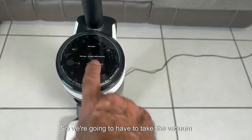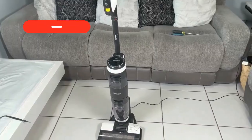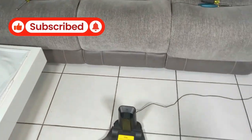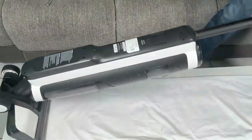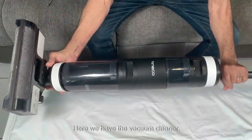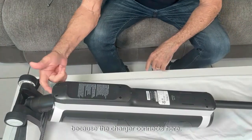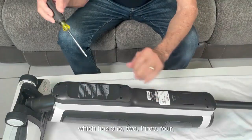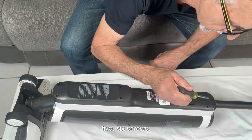So we're going to have to take the vacuum cleaner apart to see what we find inside and what the problem could be, because the charger is fine. Let's improvise on this table here to see what we find inside. We should open it from the back because the charger connects here, so we're going to remove this cover which has six screws.